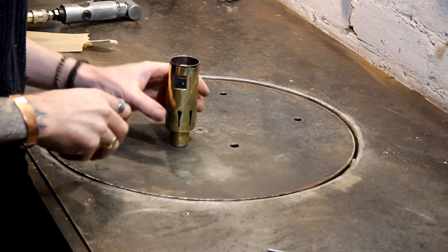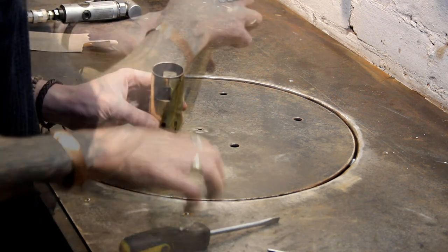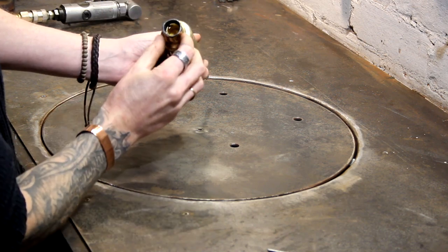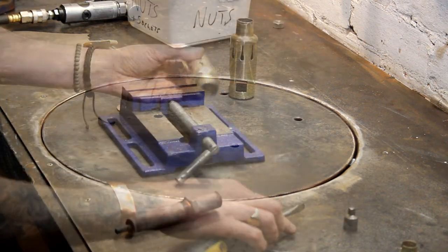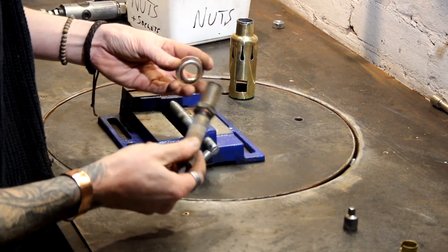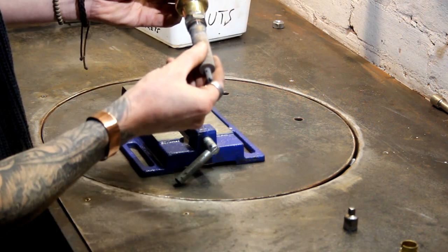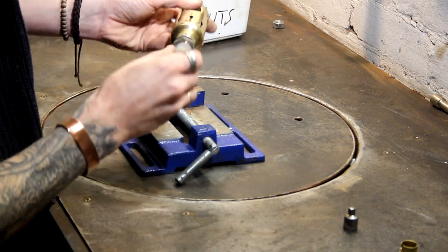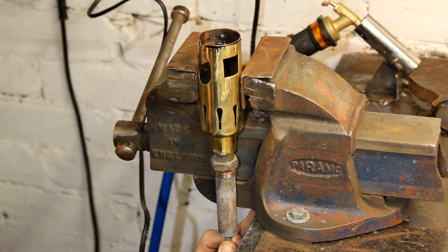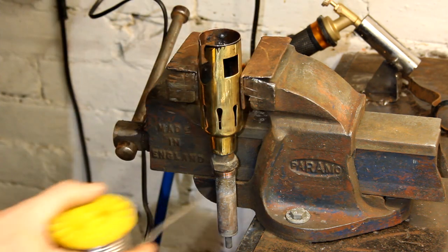This is all cleaned up, degreased, ready to go. I need this to be square, so I'm going to try and get a bit of pipe the right diameter and place it in there to keep it all aligned nicely. As luck would have it, a part of one of those other blowtorches is actually the exact same thread, so I can stick that in there and keep it perfectly aligned. I'm going to hot glue this to the vise so it can't move — that should keep it perfectly aligned. Then I can just come down here with a bit of this solder and solder it inside.